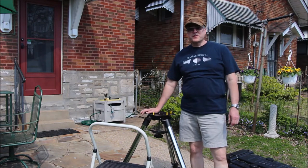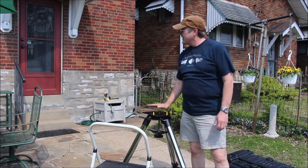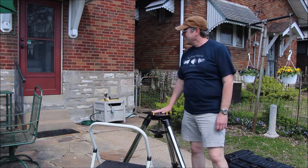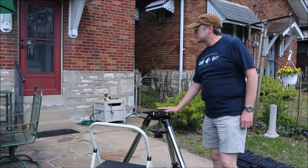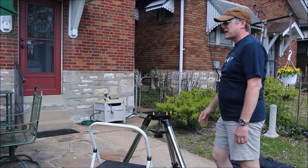Hello everyone, this is Bill Breeden, and welcome to a solar observing session I'm going to be doing today. This is April 4th, 2021, and I've got my Schmidt-Cassegrain Meade LX-90 telescope here that I'm going to set up.